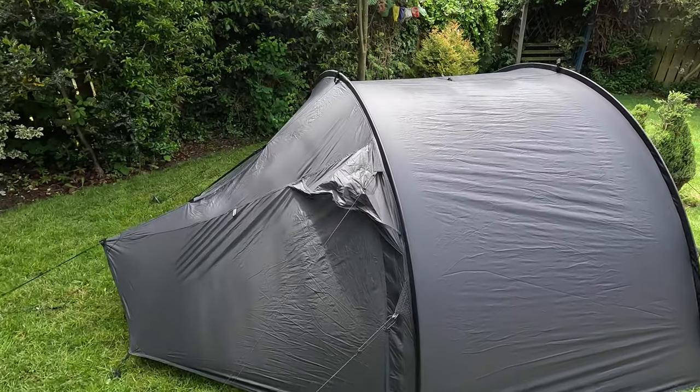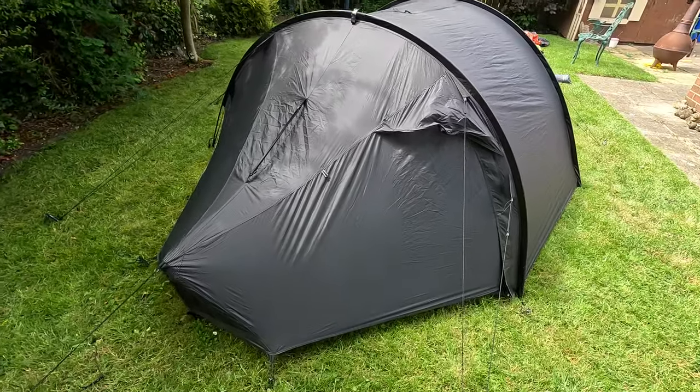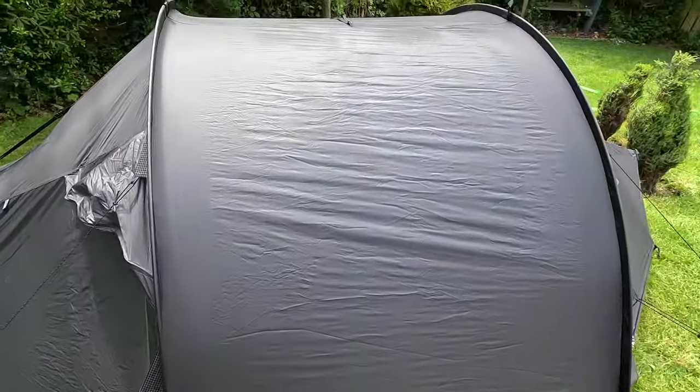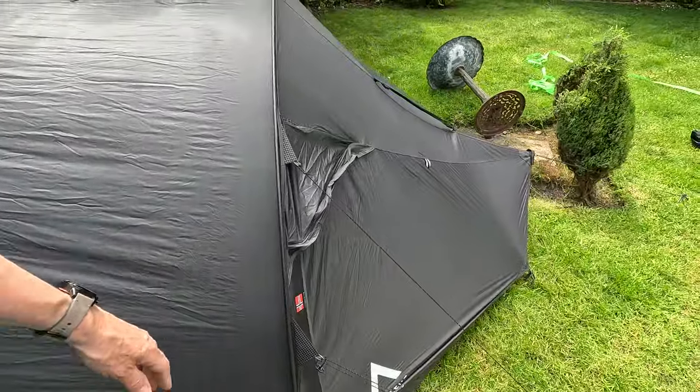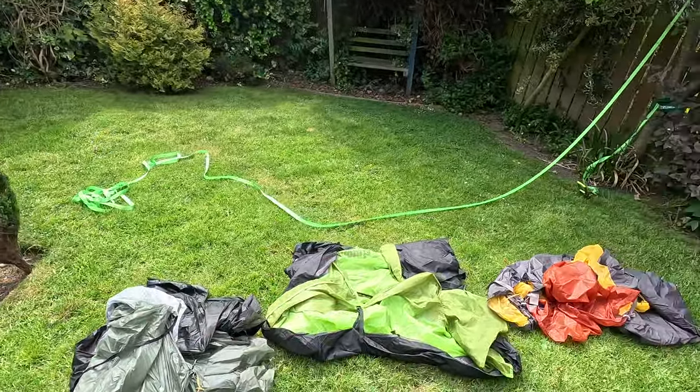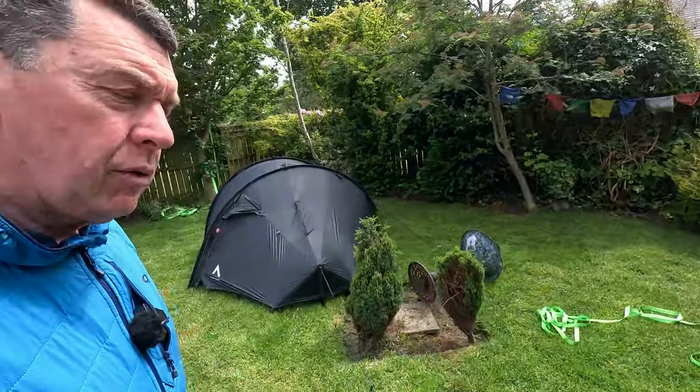That's the tent pitched. This is the Nortent Verne 2. Now, the basic thing about the tents we're talking about is they're all nylon. I've laid out a few here to compare differences between them — we're not talking about the cheaper polyester tents, the beach camping flimsy type. These are all nylon, and the intrinsic difference is whether they're siliconized and how many sides are siliconized. That affects their ability to tape the seams and the thickness of the material.